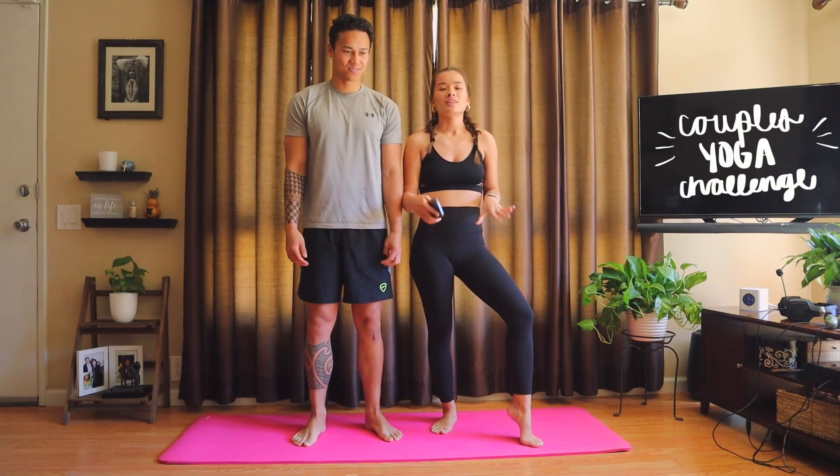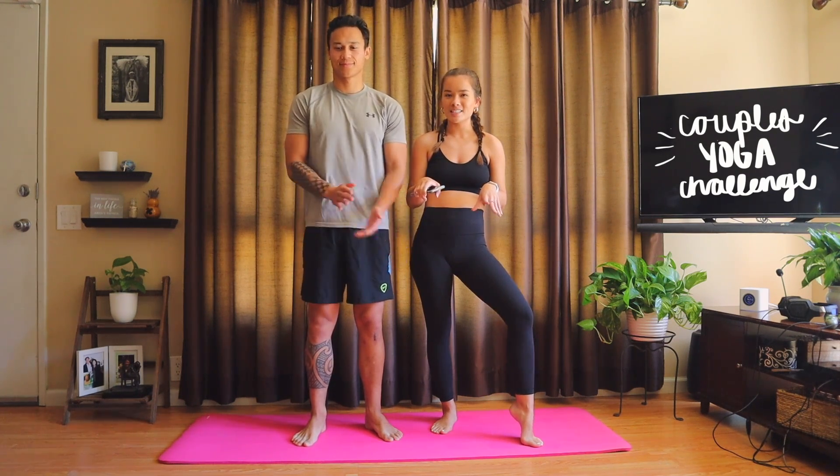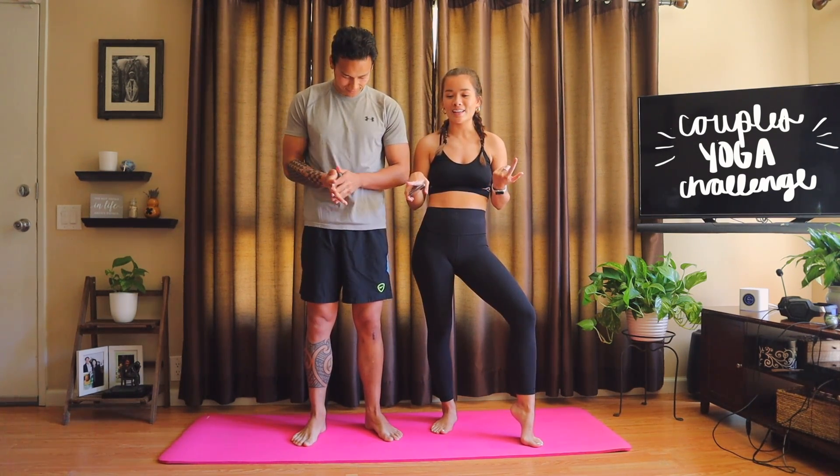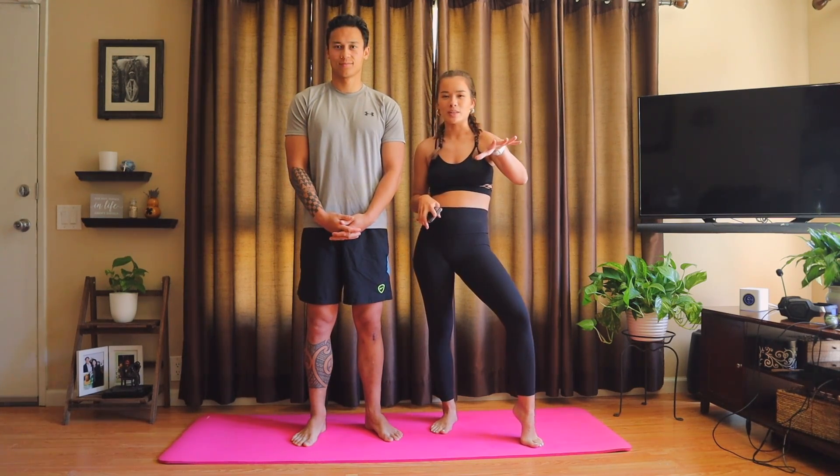We're doing the yoga challenge. If you don't know what that is, we basically just pick a bunch of couples yoga poses from Google and we're going to try to copy them. They don't have all of them on the screen when we're doing them.